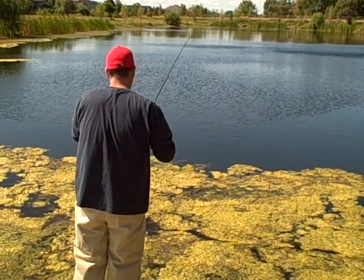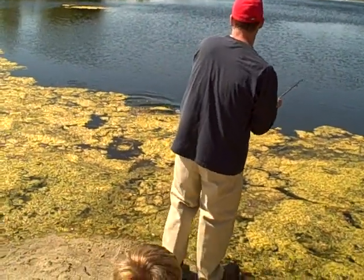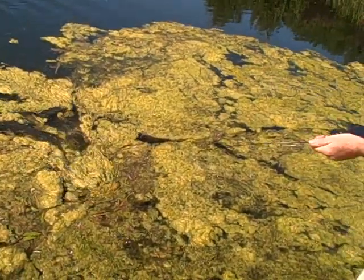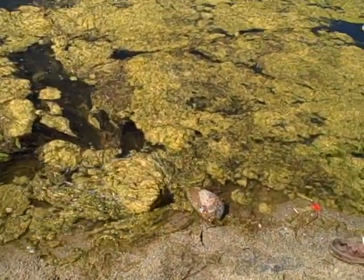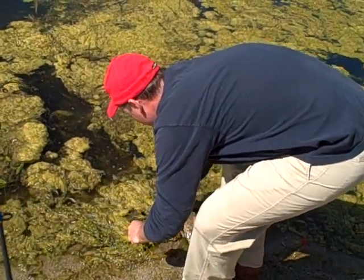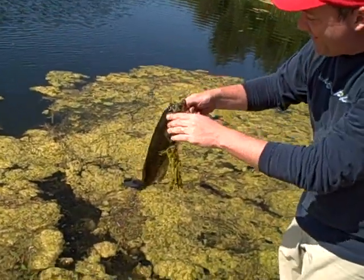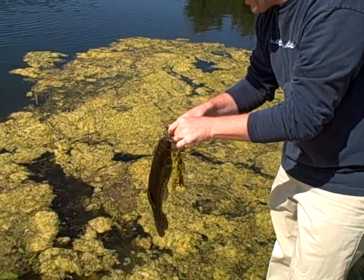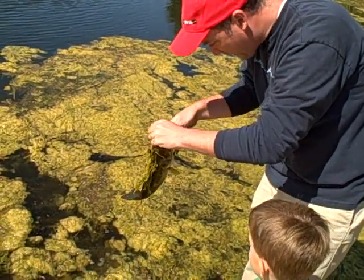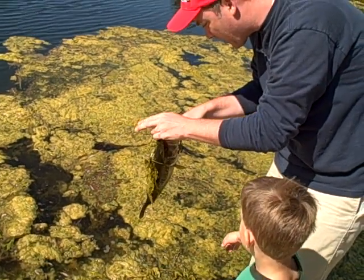Is it a bass you think? Hold on — whoa, that's a big one! Definitely a bass. You want me to hold the pole? Look at the size of that one, wow, that is a big one. Okay yeah, let me get the hooks off. That's a good size one.